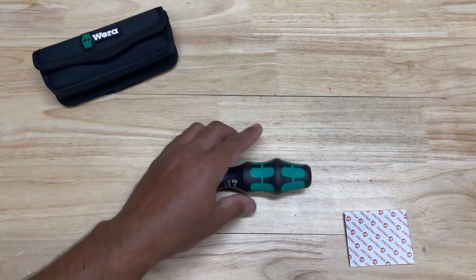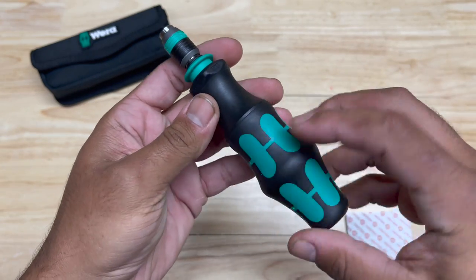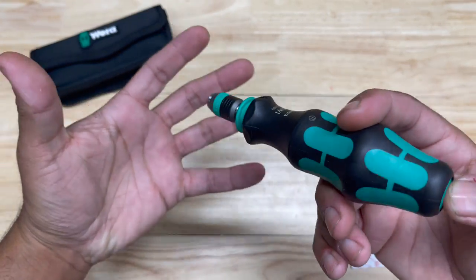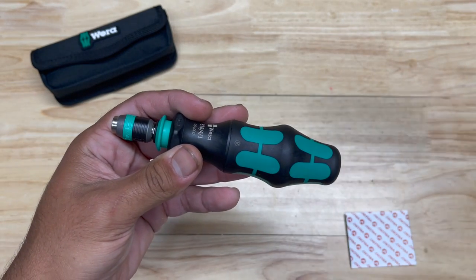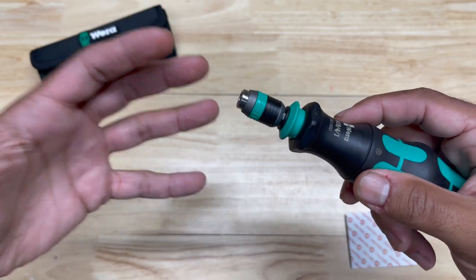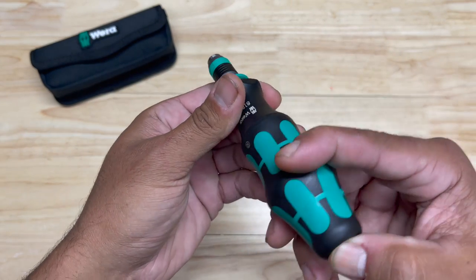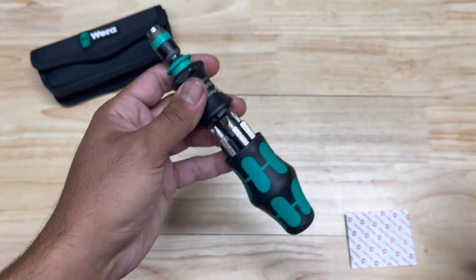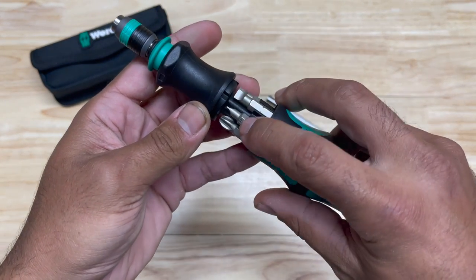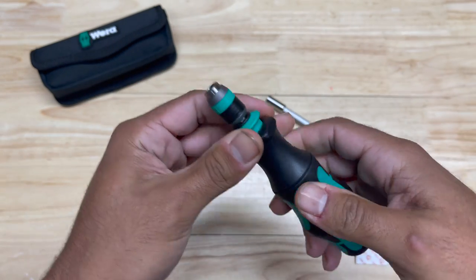Nonetheless, the tool is a good tool. To go over some of the features: it's a good all-around utility tool. If you're going on a service call, doing estimates, or anything where you're not going to be there for a long time and just need to take a minimal amount of tools with you, this is a good option. It pops open just like the ratcheting screwdriver. You have all your bit options here — three flats and three sizes of Phillips.